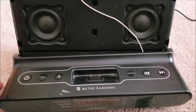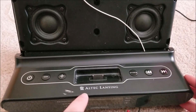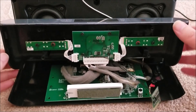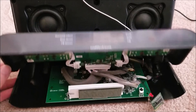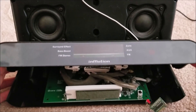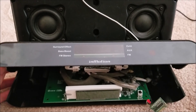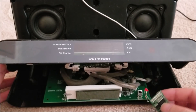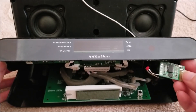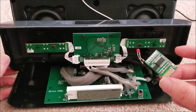I've done a teardown of it - you can see it on my channel if you're interested, just search Altec Lansing teardown. Anyway, I wanted to add Bluetooth to it. I use this as my stereo in the morning when I wake up, while I'm getting dressed and getting ready to listen to music. FM isn't so great now and I wanted to stream from my phone, so this is where this module comes in.